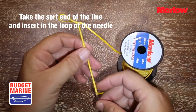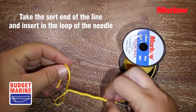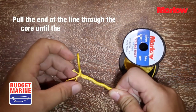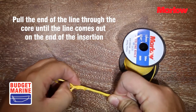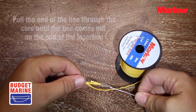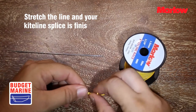Take the short end of the line and insert it into the loop end of the needle. Pull the end of the line through the core until the line comes out on the end of the insertion. Stretch the line and your kite line splice is finished.